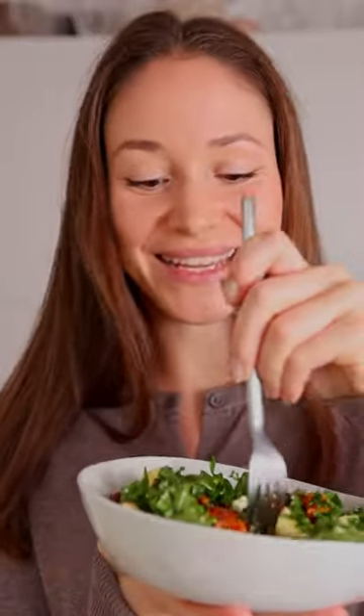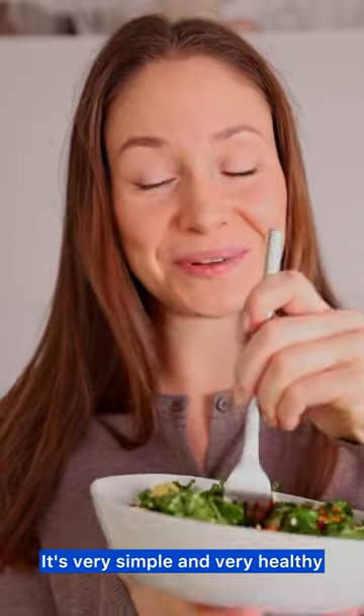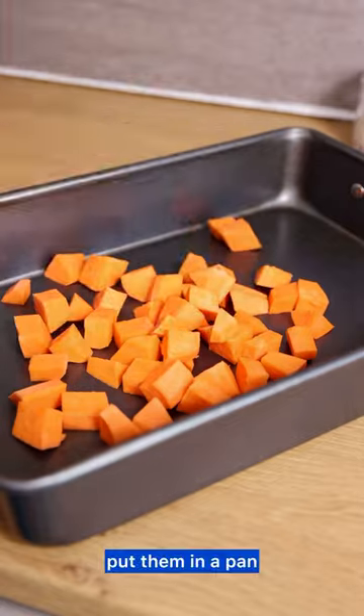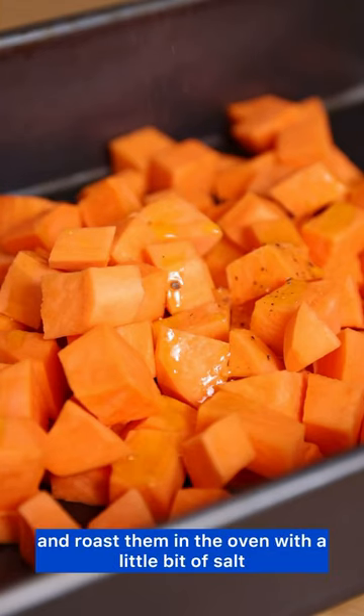I'm sure you're gonna love this kale salad — it's so good, very simple and very healthy. You start with your sweet potatoes, cut them up, put them in a pan, and roast them in the oven with a little bit of salt.